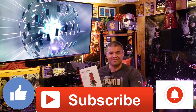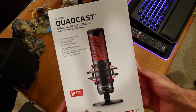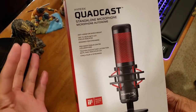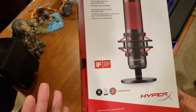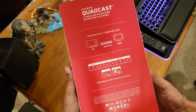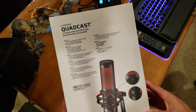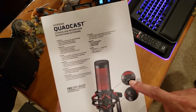Here's the box — HyperX QuadCast in front. It's got anti-vibration shock mount, tap-to-mute with LED indicator, designed for streaming. It won a design award, comes with a two-year warranty, and is compatible with PC, PS4, and Mac. It comes with a USB cord and a mount adapter if you've got a boom arm you want to attach it to.